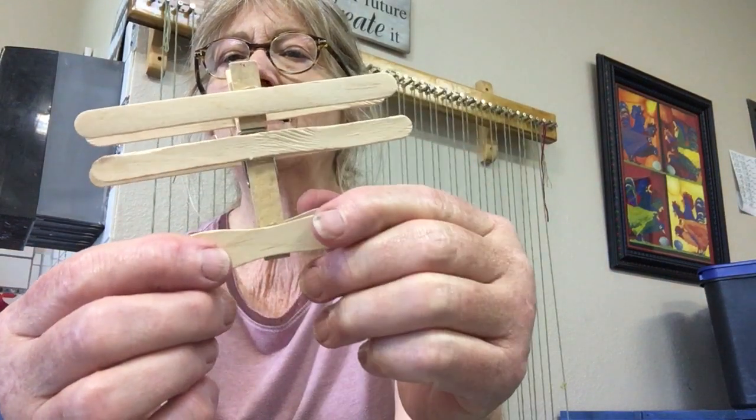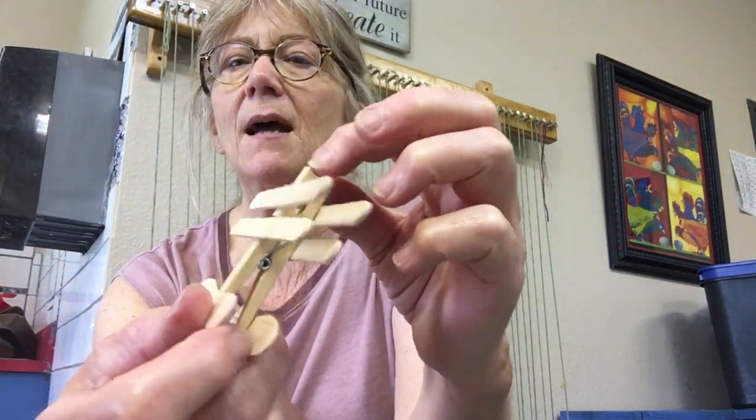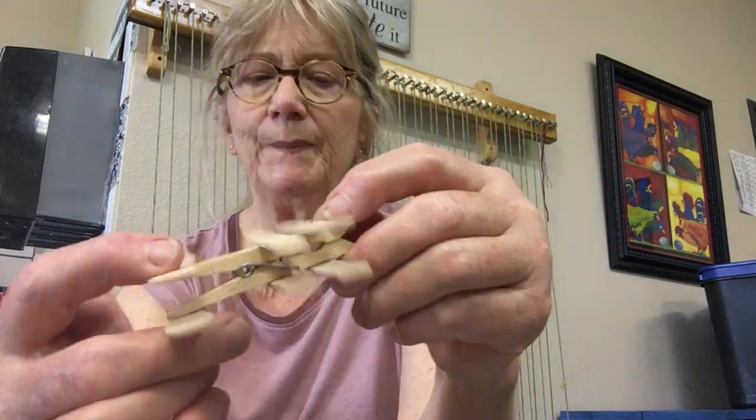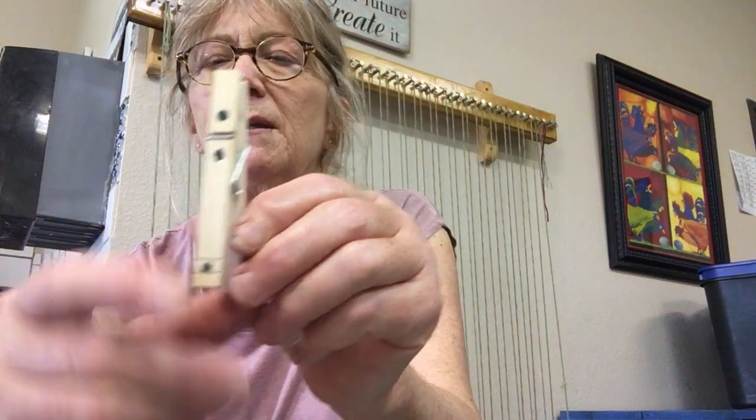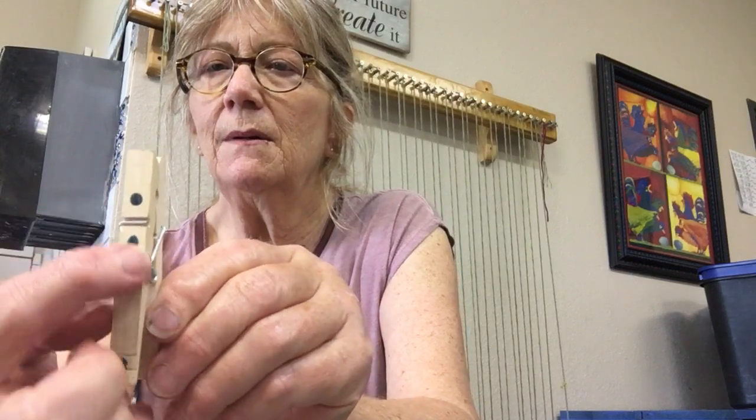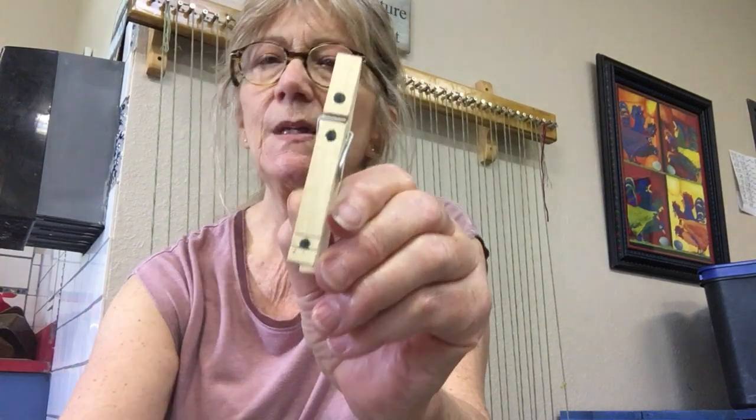So, what you're going to do is take a clothespin and I marked three dots — one above the spring clip, one below, and then one at the base.